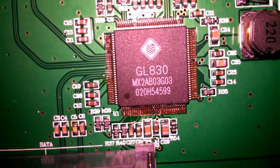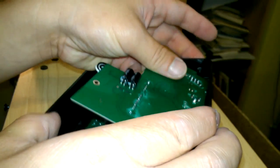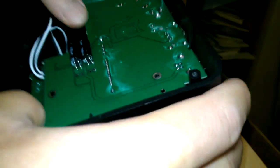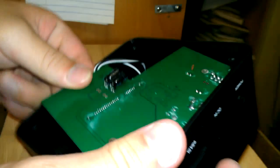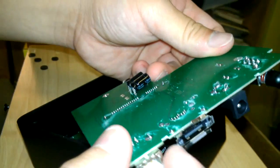And that's the processor. When you try to put it back together, there's a little bit of pressure you're gonna get from these springs — little metal clips that push back. They just push back.